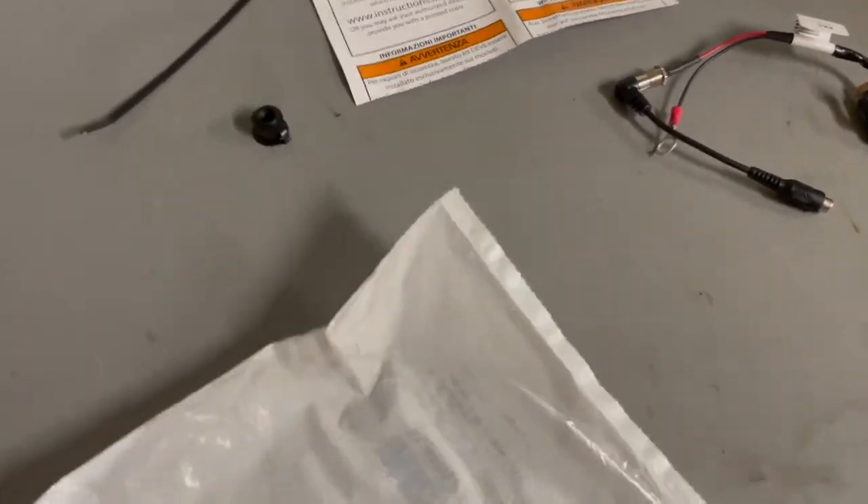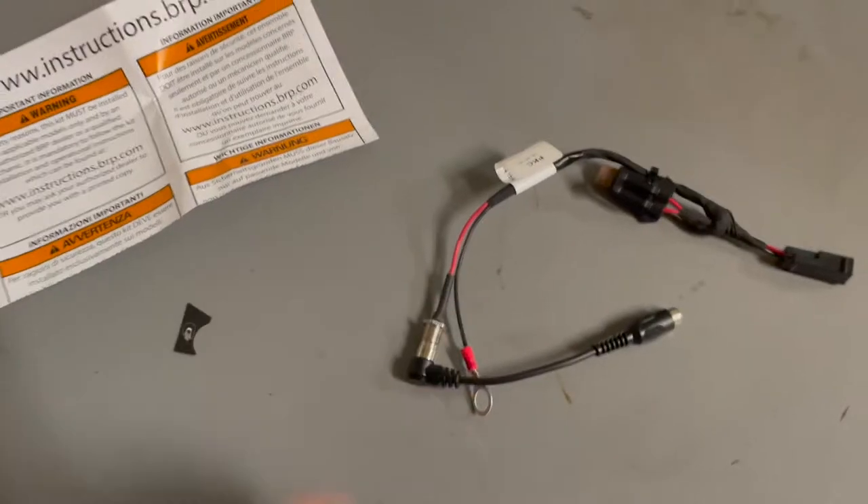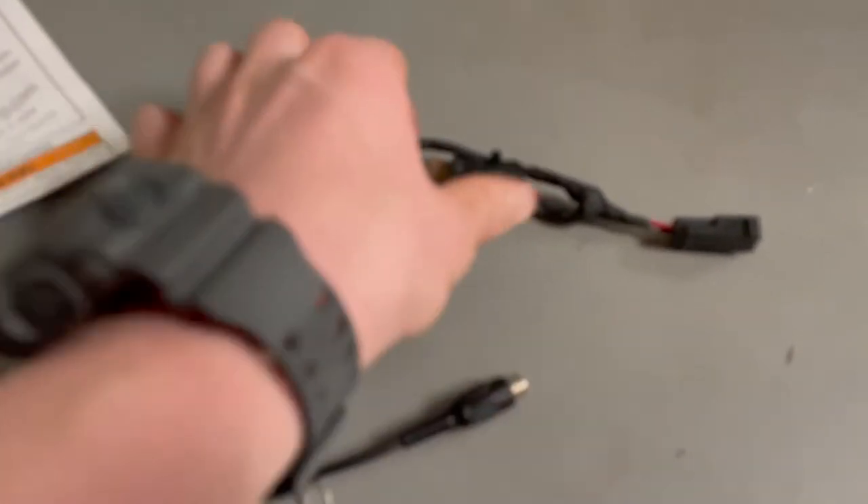So you and I are going to get to do this together. This is the plug. There's a five amp fuse.